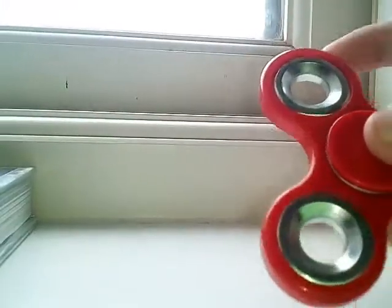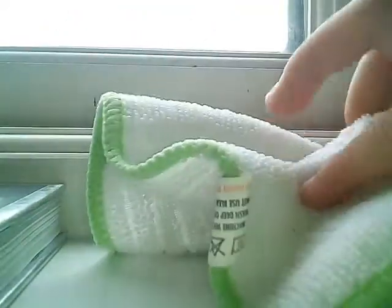So guys, first I'm going to show you how to clean the actual weights. All you're going to need is a cloth — a nice fibre cloth, like this one here.